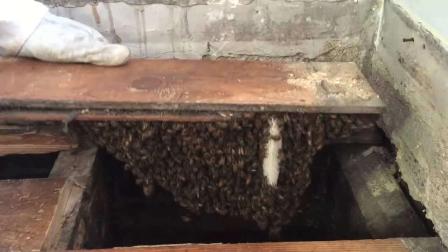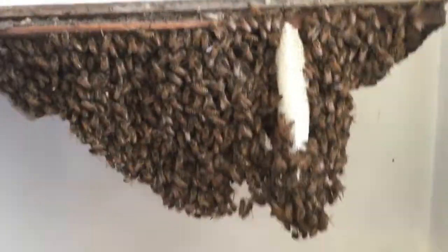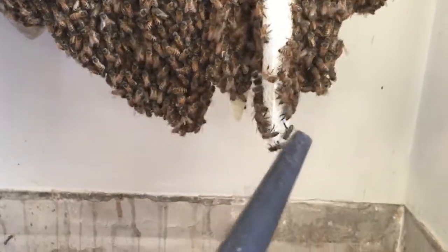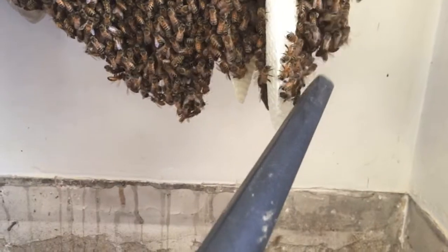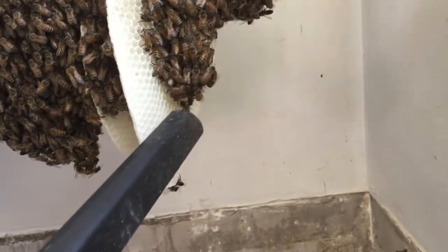There it is. Nice work, Greg. Do you want to look for the queen? I'll just go a little bit at a time. That's what I was hoping — that you guys would find a queen in here. That's our goal — to start a colony somewhere. That's always our goal. She's in here somewhere.